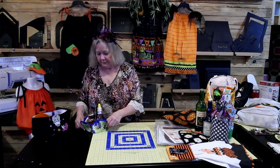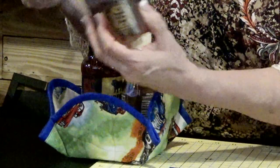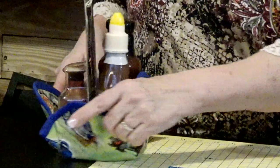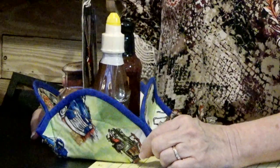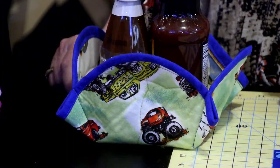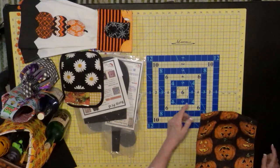My friend Beth made this from my microwave bowl cozy template — instead of cutting out the darts and finishing them, she left them in, creating a holder for condiments. Her husband Homer loves having all his condiments right there at the table. There's also a little diffuser inside with a pumpkin scent. Do this in Halloween fabric or fall fabric — the microwave bowl cozy is a great project.